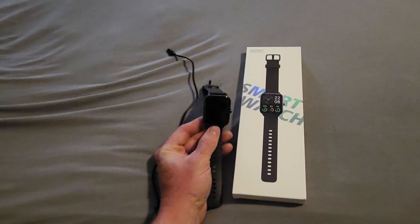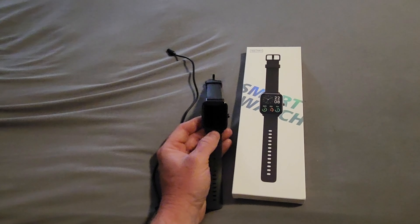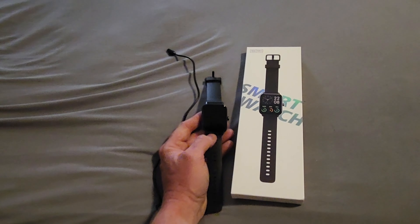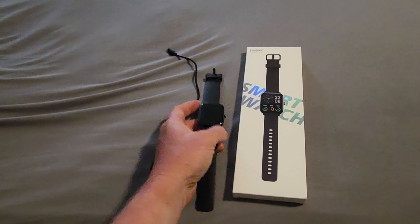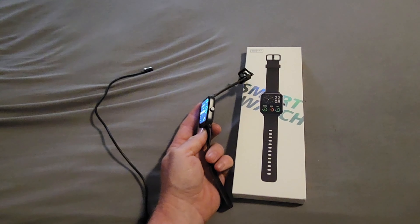For you Apple Watch fans, it does look a little bit like an Apple Watch with the same kind of form factor. This one has a 1.8-inch high-resolution scratch-resistant touchscreen. The watch itself is relatively lightweight — doesn't feel cheap though, and it's also a little bit thinner than an Apple Watch.